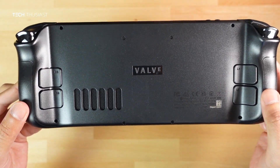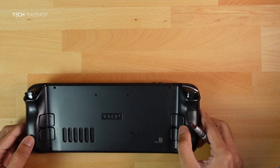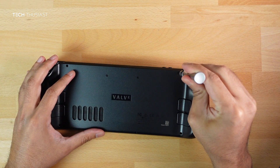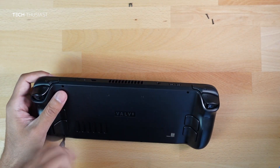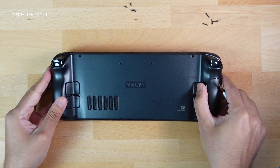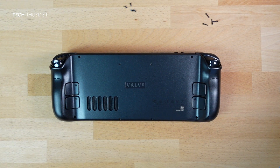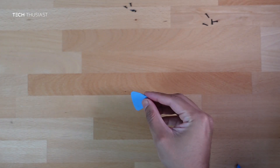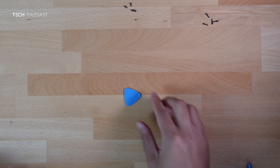There are four screws on the outer side and four in the middle. Put the Steam Deck down comfortably and don't apply too much pressure. Note that the longest screws are for the outer side and the shorter ones are for the middle.